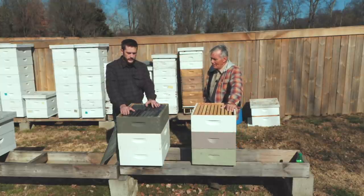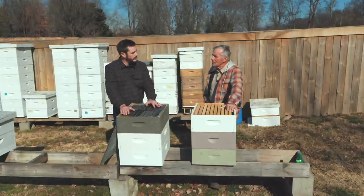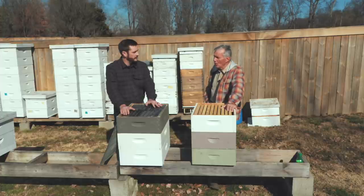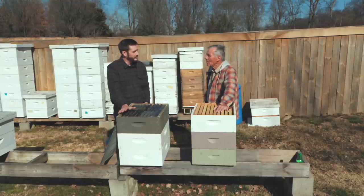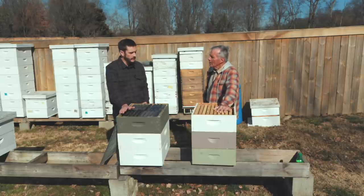What do you go to winter in — two mediums or three mediums? Two or three mediums at the most. Strong colonies get three mediums. If they're in three, do you pull them back and condense them to two? Yes, I will do that.